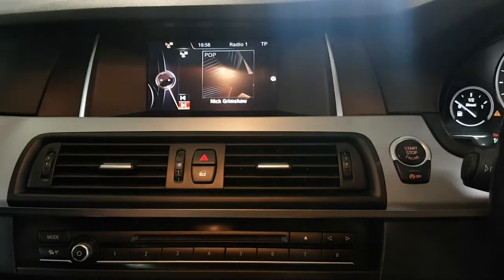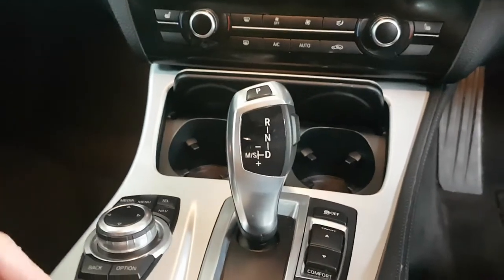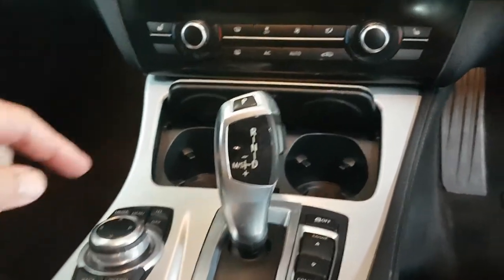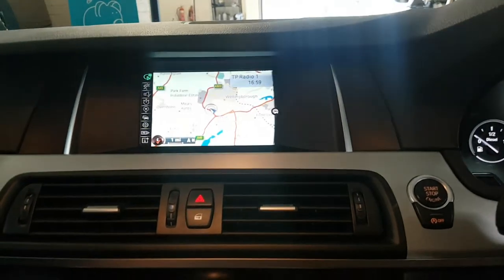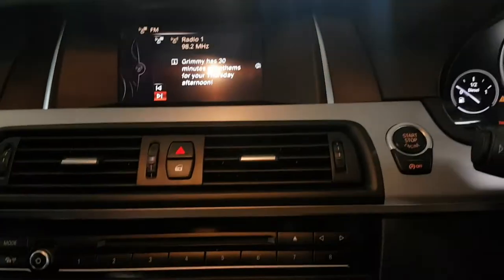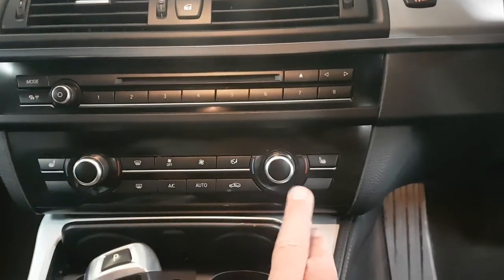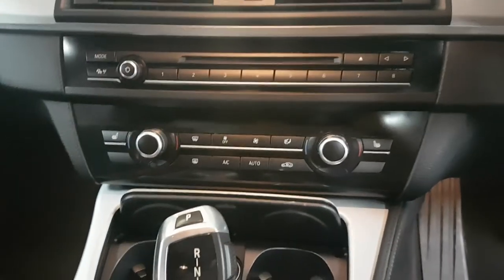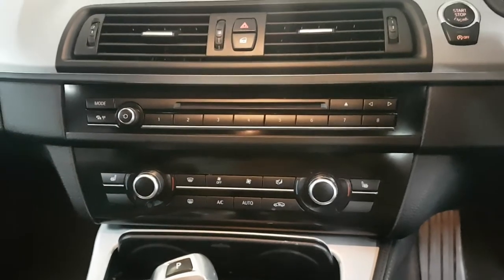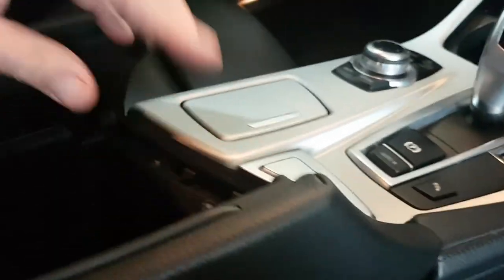Coming across, you've got the display here which is all operated via the iDrive controller. This one also has satellite navigation and obviously the radio and so on. The heater controls are all across here and we also have heated front seats — you're not going to need it at this time of year but it's there for when winter finally gets with us.